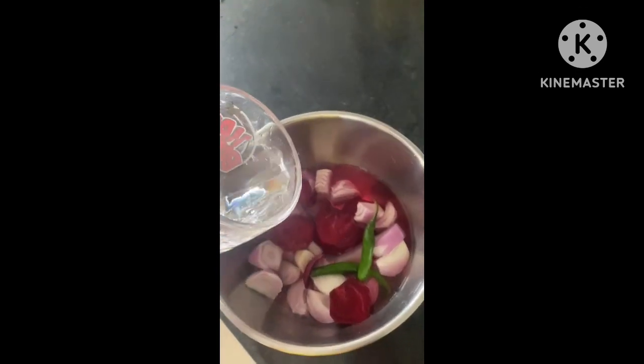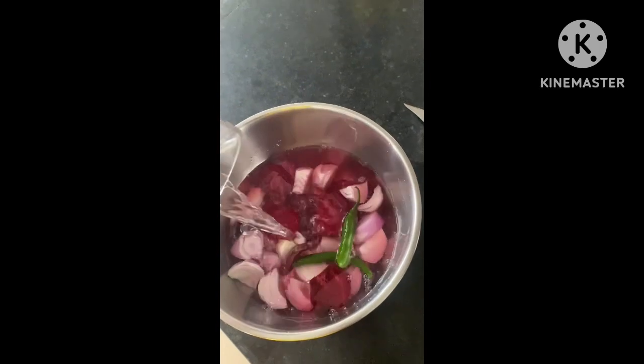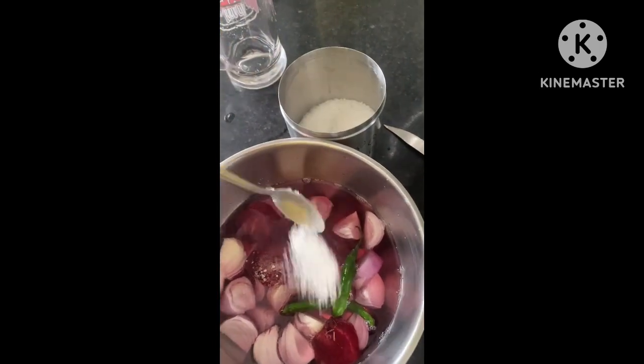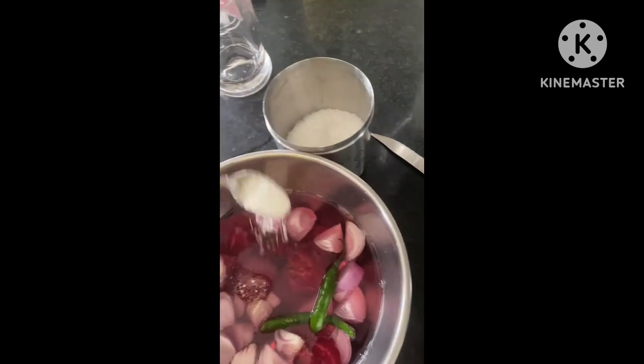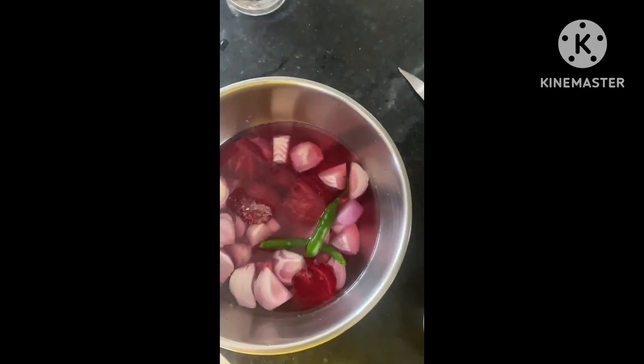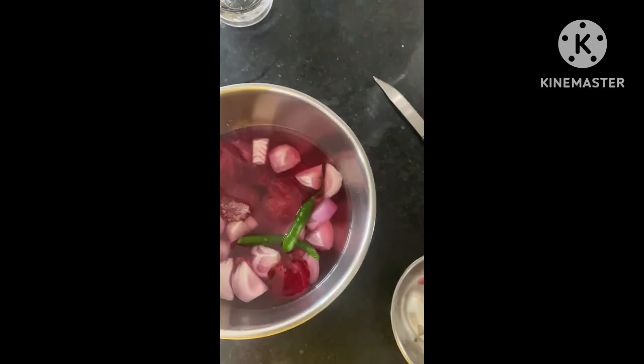Then we added vinegar — one and a half cups. Then we added some water. Then we added two green chillies, stirred it, and left it.